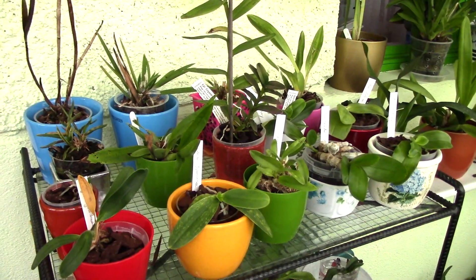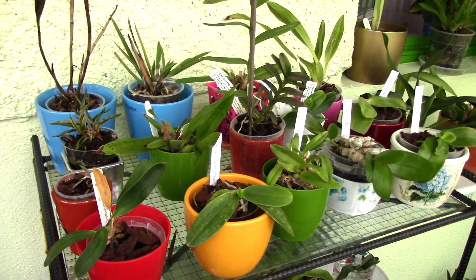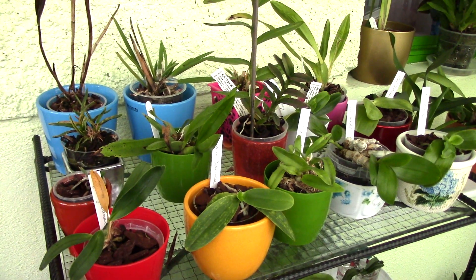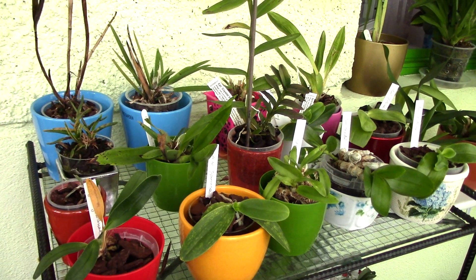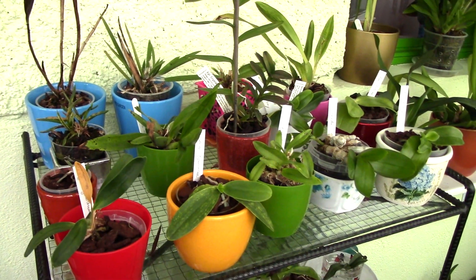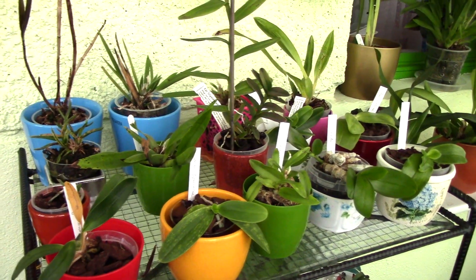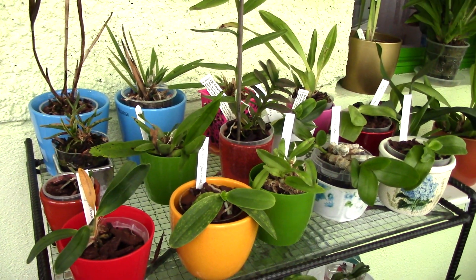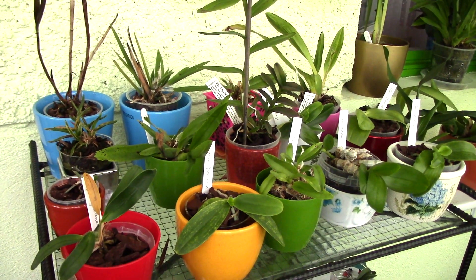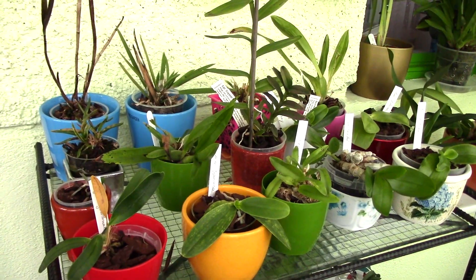Hi guys, it's Danny. I'm back from vacation - nice to be back and to see my girls again. Today I'm going to show you my sick orchids and tell you what happened to each one. I think it's time to let go of some of them. This is the corner I made for the sick orchids, but also the tiny or questionable ones.